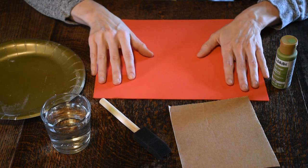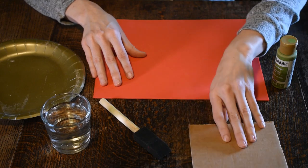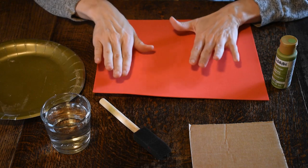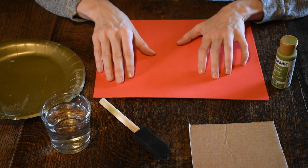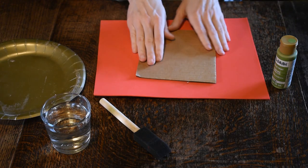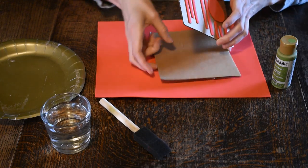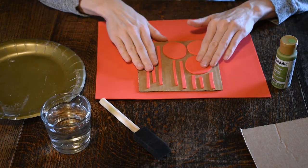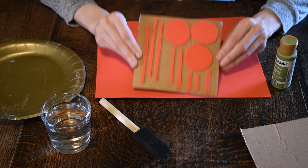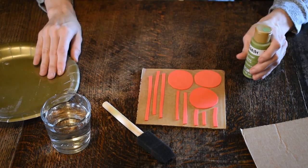The very first thing we're going to do is design our stamp to stamp our fabric. You want to take your foam — if it has the sticky back — and you can draw a simple design or just freehand it and cut it out. Cut out a design, then peel off the sticky part and stick it down onto your cardboard. I've already done mine — I just cut out some simple shapes and stuck them down onto my cardboard.